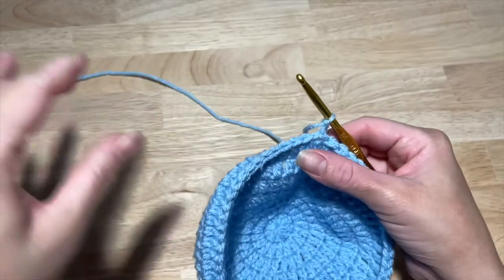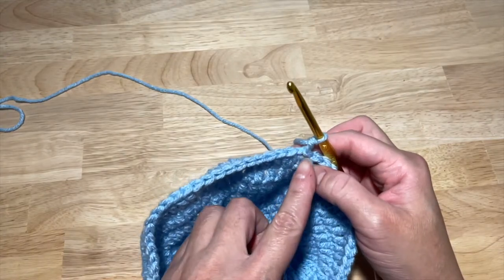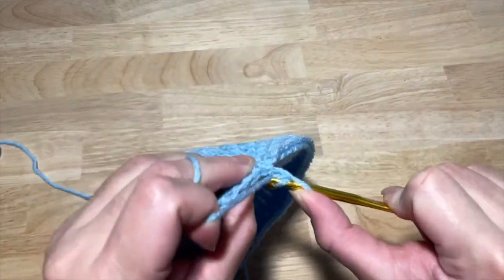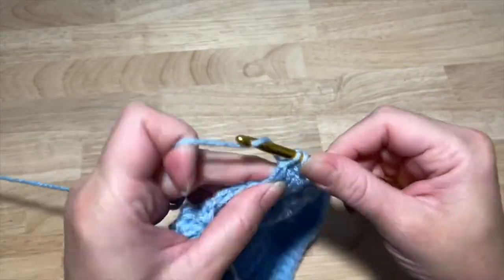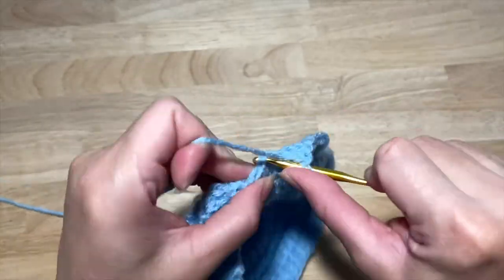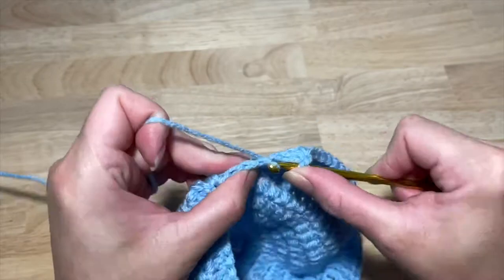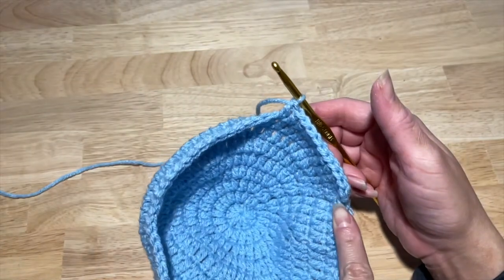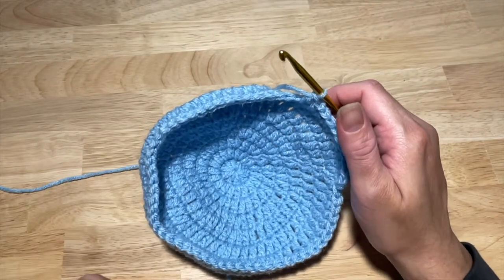Chain two. This next round you're going to work in rows of eleven: two double crochets in the first stitch, then one in the next nine stitches — one, two, three, four, five, six, seven, eight, nine, ten, eleven. Continue doing that all the way around for a total of 66 double crochets.